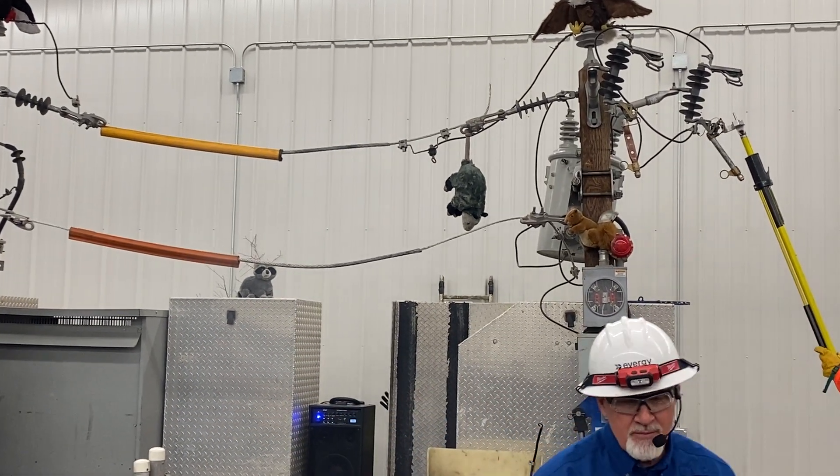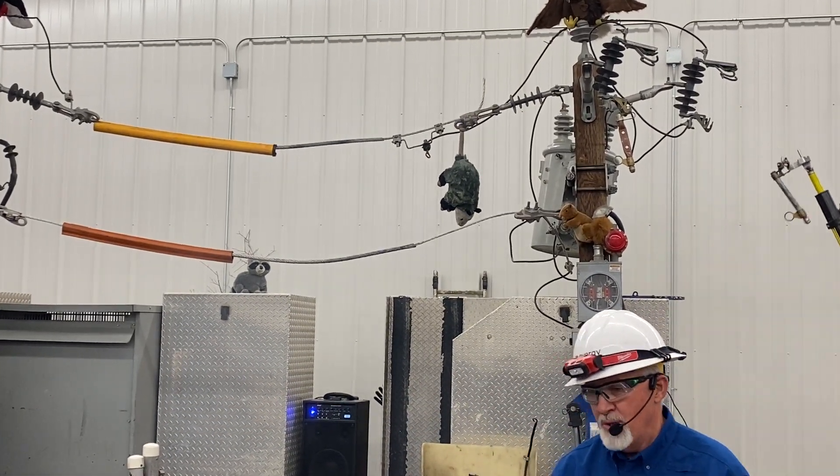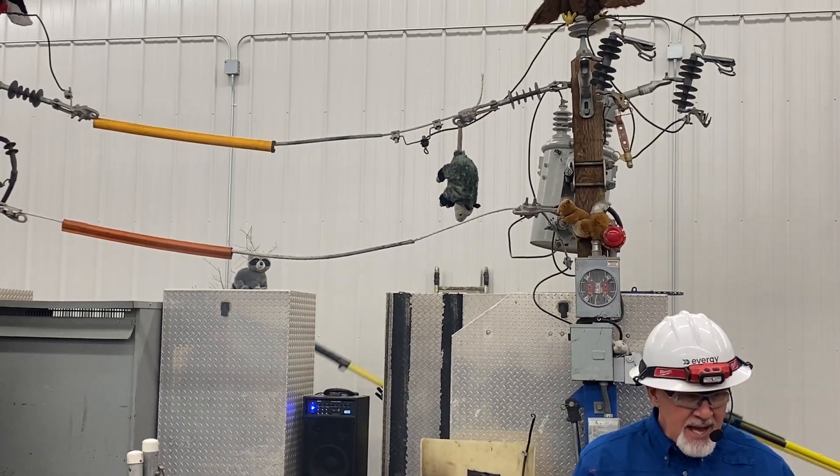Your bumper gear will protect you from a lot, but it will not protect you from that.